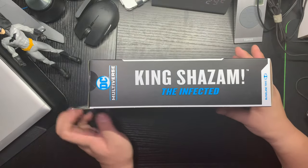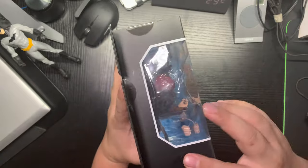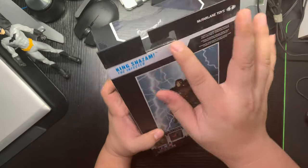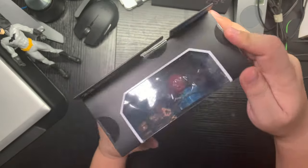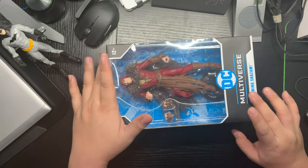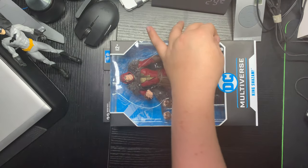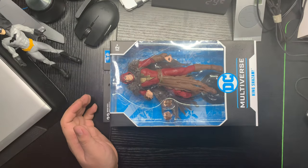That's the unboxing — the box is still sealed, as you can see here, still sealed. I will not be opening it anytime soon. All of the toys that I have are boxed like this, they're all sealed.